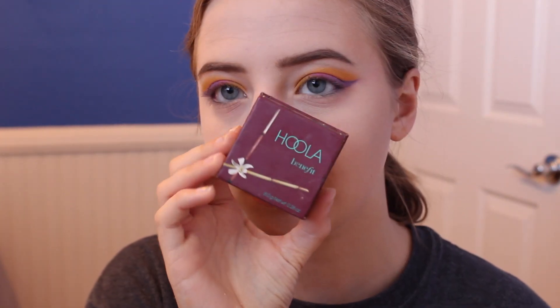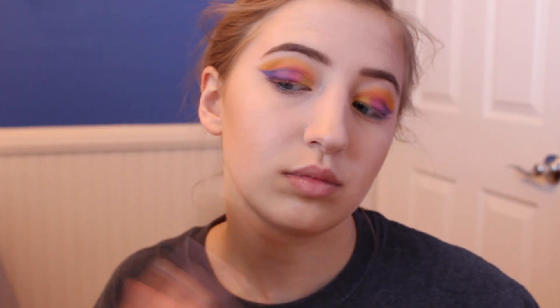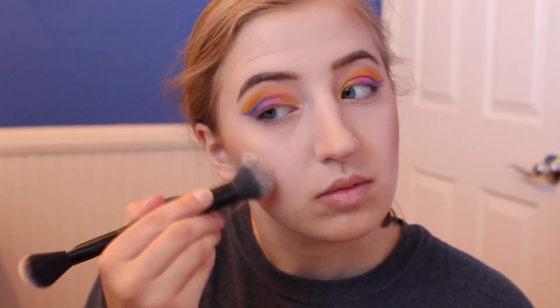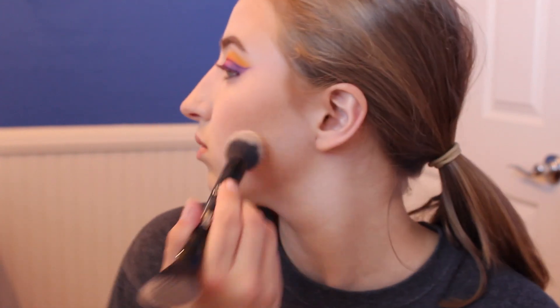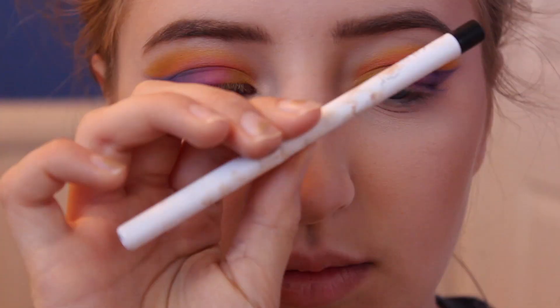I carved and bronzed my face with the Benefit Hula bronzer on my cheekbones, forehead, jawline, and nose. Then I used an Ofra blush from an Ipsy bag, applied with a brush also from Ipsy — it was a little harsh so I made sure to blend it out. I really do like this blush though; it's a pretty tone and goes very well with the Hula bronzer. Then I applied translucent setting powder to carve out my cheeks a bit more.